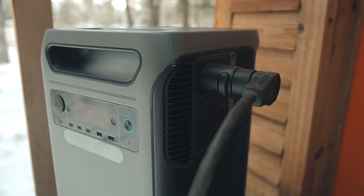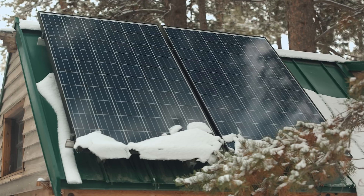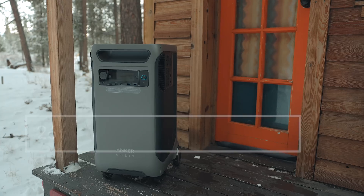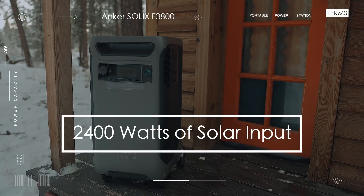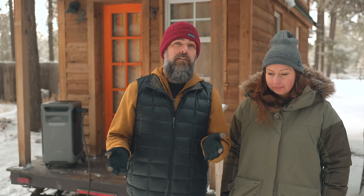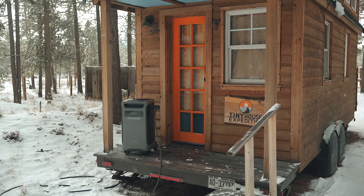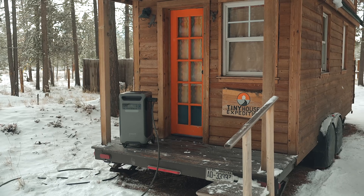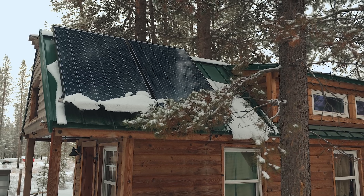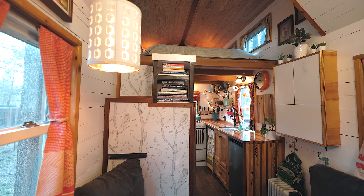Expansion battery or no, the way to make this work really well as a full-time tiny house power source is to connect it to a solar power system. You can put 2,400 watts of solar into the power station all at once, which is quite a bit more than a lot of power stations out there. For our tiny house, having 2,400 watts of solar going in every day would be more than enough. You're not going to get peak solar conditions every day, but that gives a lot of leeway — even 800 watts would be significant.